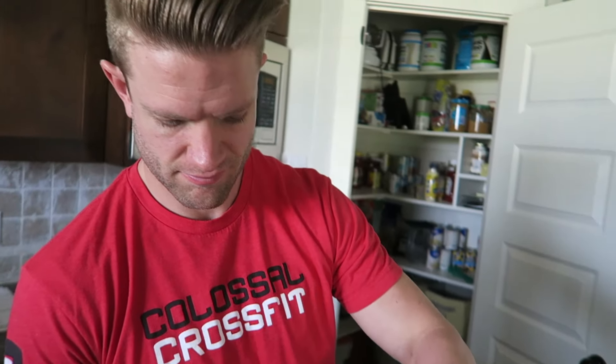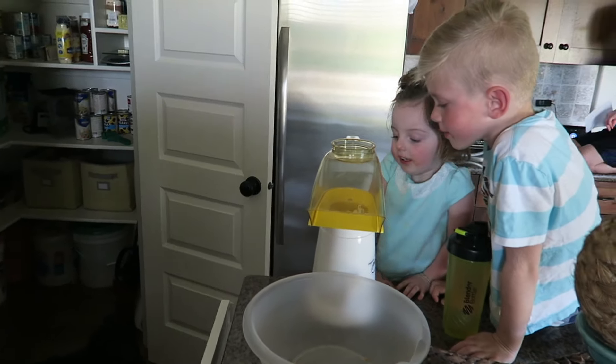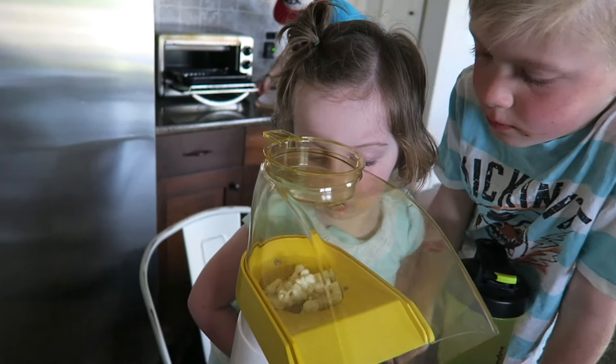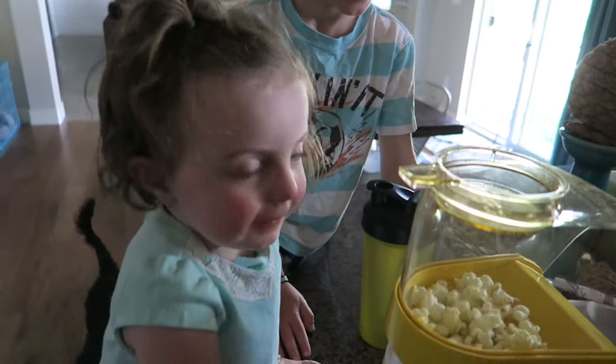We are making popcorn — dad's in charge! Woo hoo! How's the popcorn coming, dad? Great. We got the coconut oil. You guys love popcorn? Popcorn! Woo!